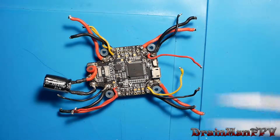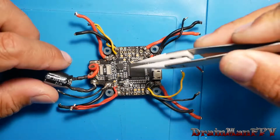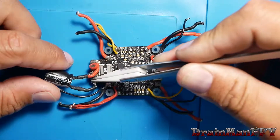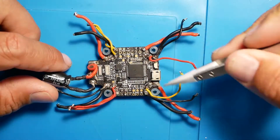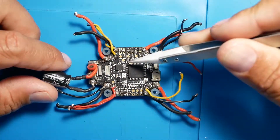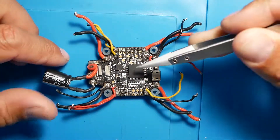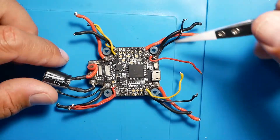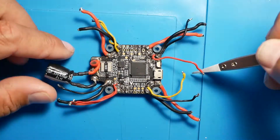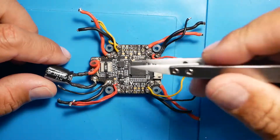Hey Pilots, Drainman here. Today we are going to learn how to fix a broken flight controller — one that is powering up by LiPo power but is not powering up by USB. What that means is, if you need to go into Betaflight and change something, or a new Betaflight 4.0 just came out and you want to put it on, you need to connect to Betaflight and this just isn't working. Stay tuned to find out why a flight controller looks like this, and how to fix it.